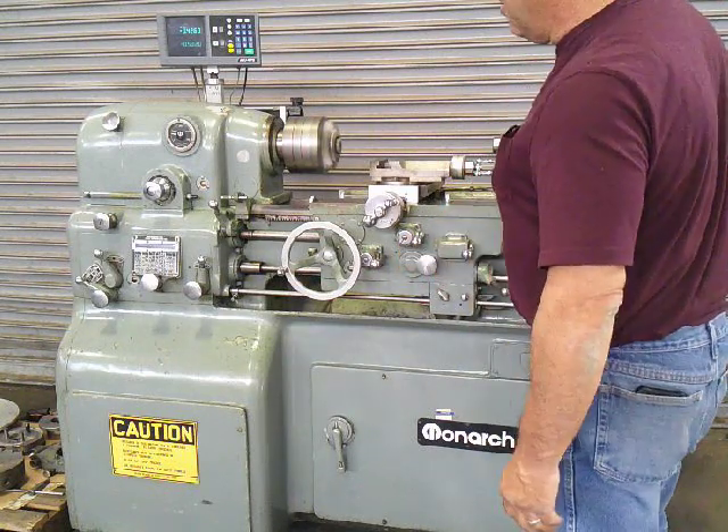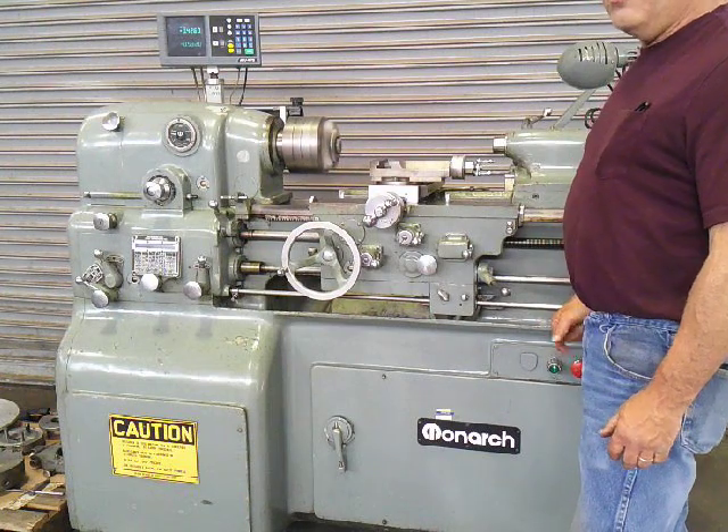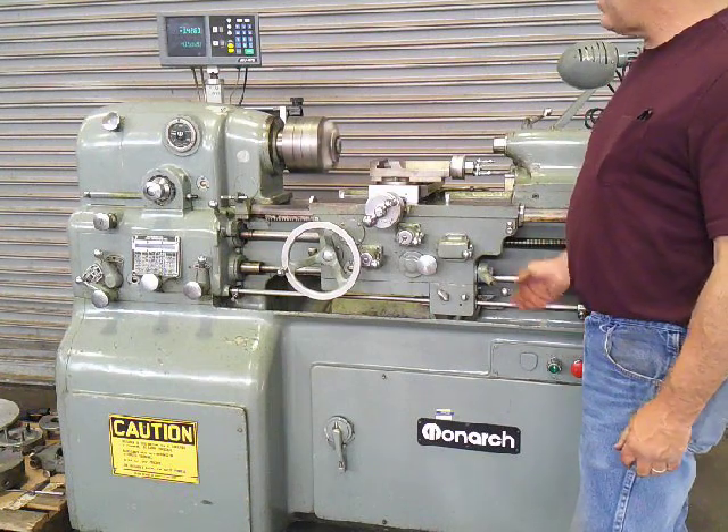This is our Monarch 10EE precision tool room lathe, really in nice condition. If I didn't say it at the beginning, it came out of Bell Labs.